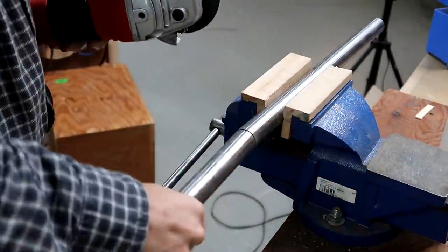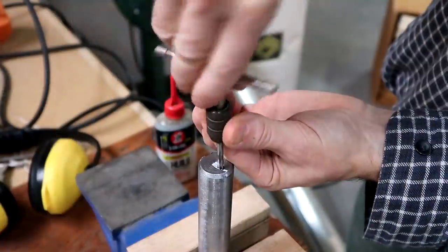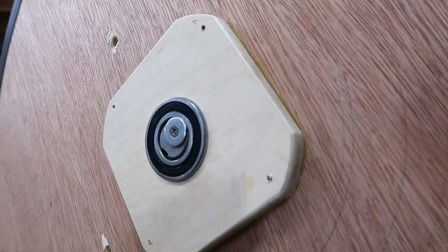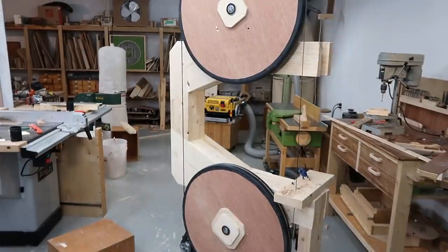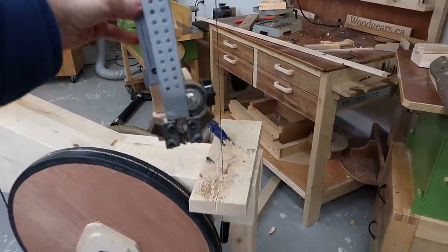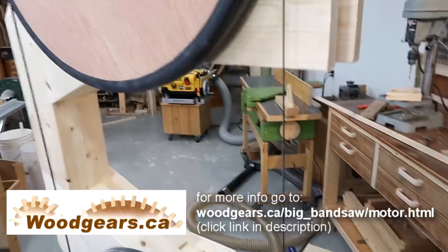I also cut the axles to their final length and tapped the hole in the end so I can put a washer on to keep the wheels from sliding off. Next up is making blade guides for the saw like this one here, but that will be in the next video.